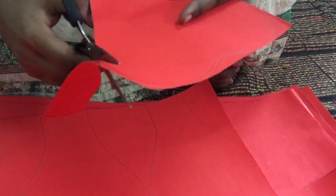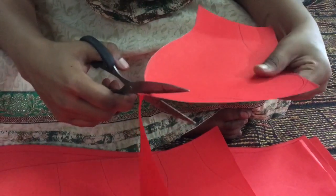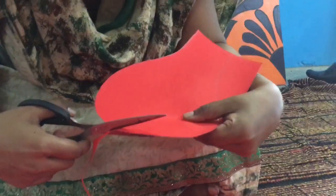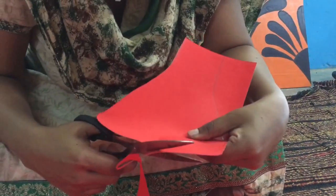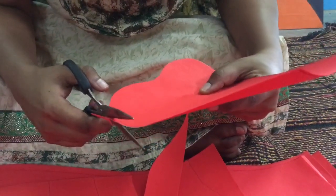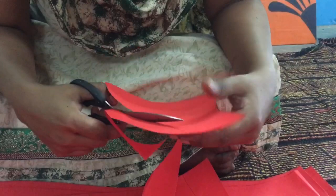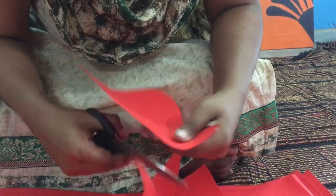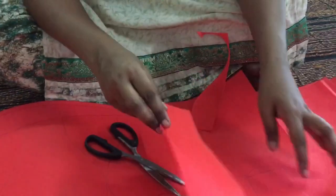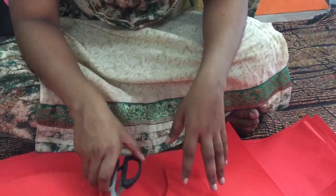We need to be more careful while doing this cutting and maintain the same precision throughout. We need to cut 8 small petals, 12 medium size petals, and 6 large petals. This is the Part 1 video and we will be meeting in the second part.